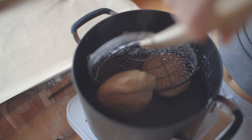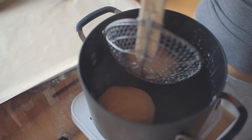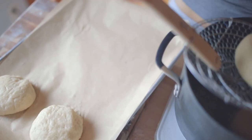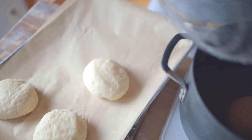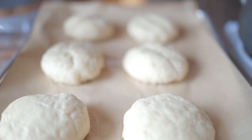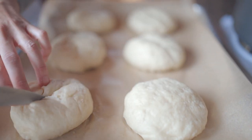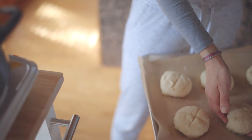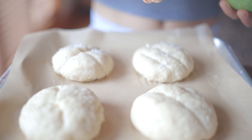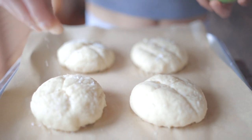Dip the rolls in the boiling water for 30 seconds, flip them, then 30 more seconds. Repeat for all rolls and then place them on a parchment lined baking sheet. Use a sharp knife to score any pattern you like — I tested out a few different kinds: an X, a couple of slashes, whatever your little heart desires. If your dough has lost its shape at this point, you can try to reform them by tucking the edges under, similar to what we did before. Top with coarse salt — I used flaky Maldon salt for both looks and taste — and then pop those bad boys in the oven for 16 minutes until they reach their signature golden brown color.